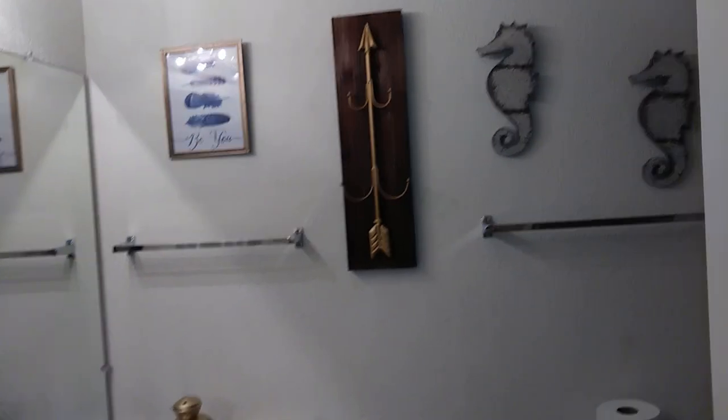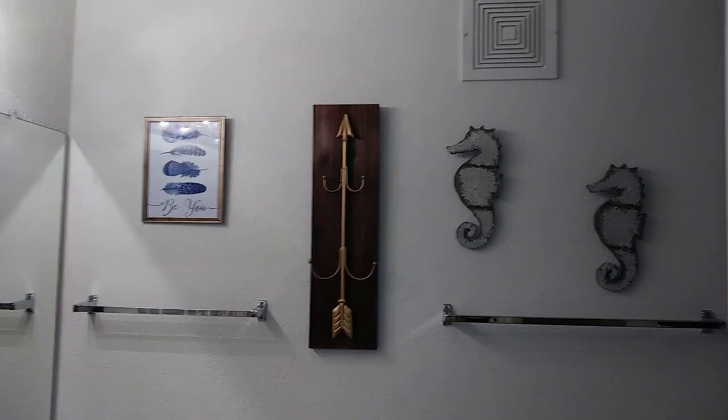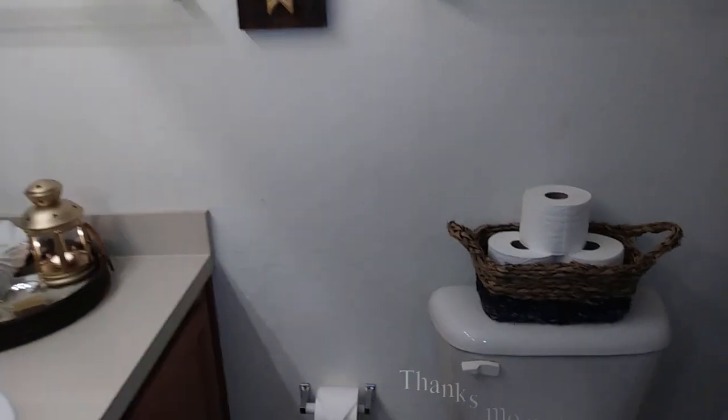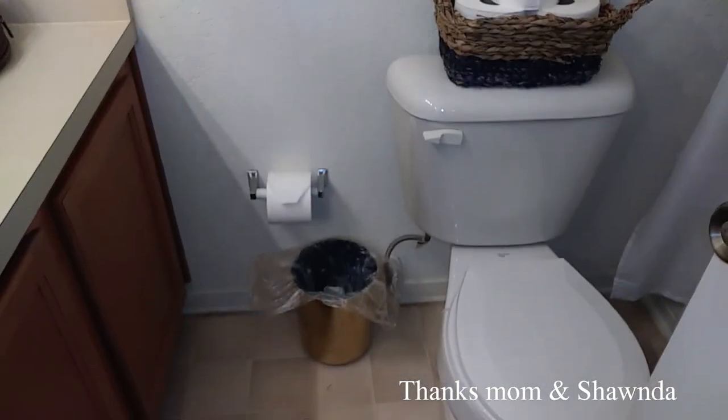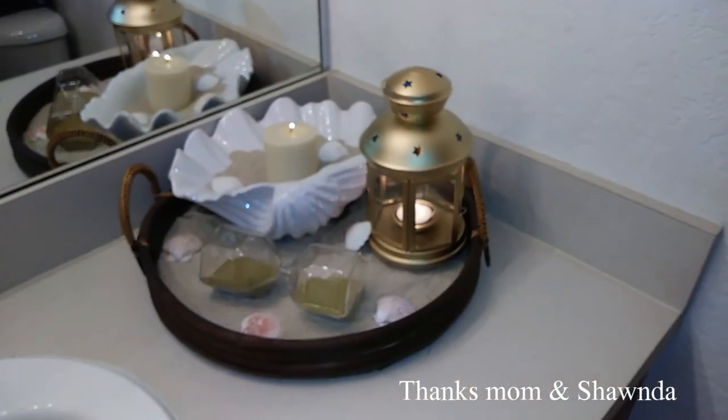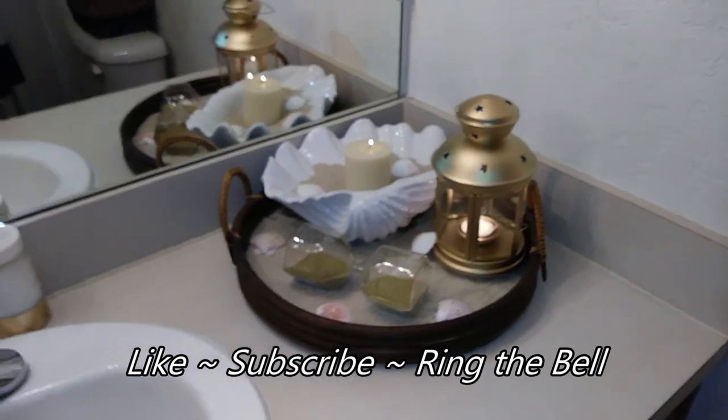And here is the finished look. This entire project cost under $80. With the help of my sister and my mother, I hope you enjoyed watching everything. And like always, please like, subscribe, and ring the bell — and thank you for watching!